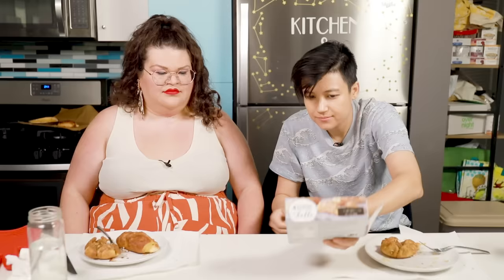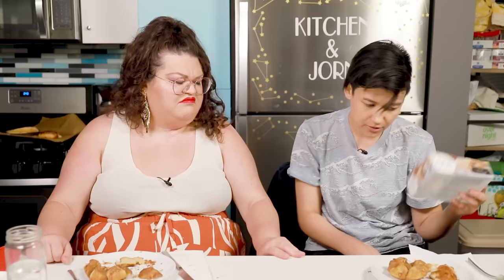The next thing we're trying are the four cheese pastry rolls. I'll cut this in half. It's a good thing we're doing this pastry video the day after I went to the dentist and the day before I go to the dentist — really perfect timing. I don't really like cream cheese with sweet things, so this I don't really love because the cream cheese feels out of place to me. This is sort of like a flat dorm room pillow experience. I think the pastry itself is nice. These are just okay — they're too messy to eat for how little tasty they are.